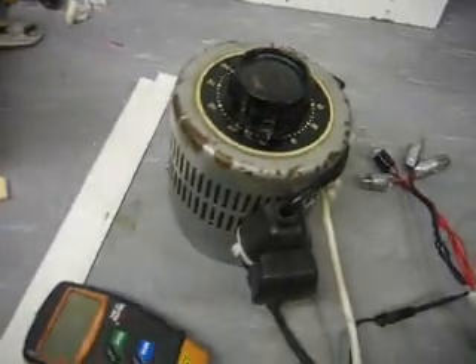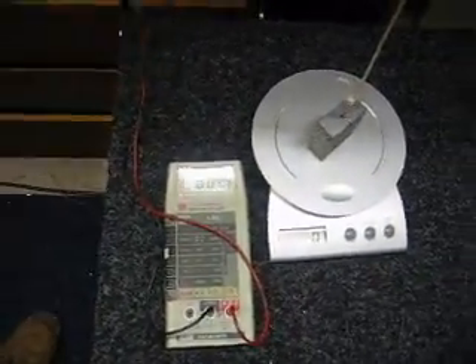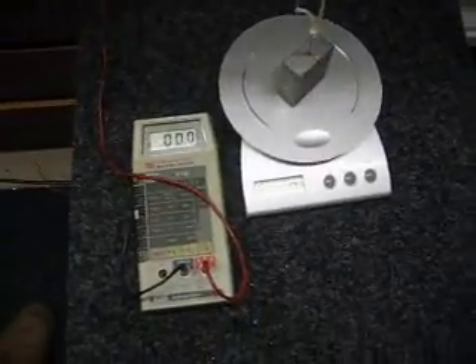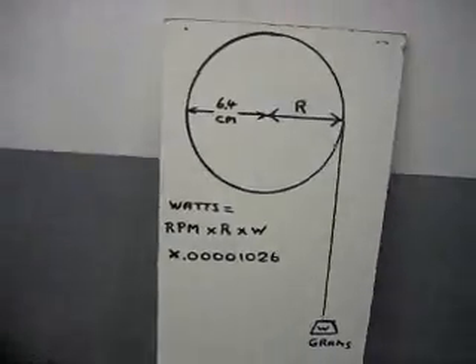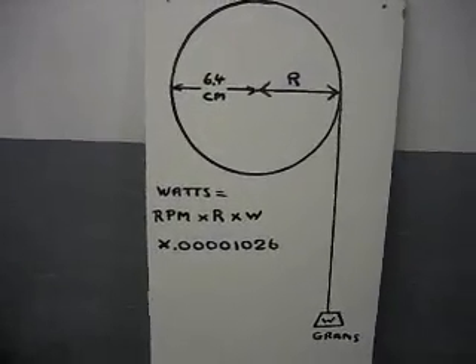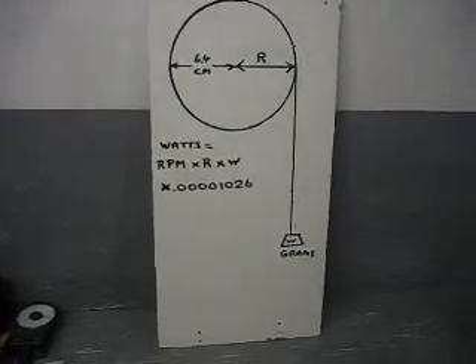What I'm going to do now is run up the electric drill using this Variac until I get to 13.5 volts on the voltmeter. I'm going to measure the torque reaction on the casing of the generator. I can measure that in grams and then by using this formula here, I should be able to work out the amount of energy being put into the generator to get my 30 watts output. So I'm going to run it up now and focus in on the instruments.